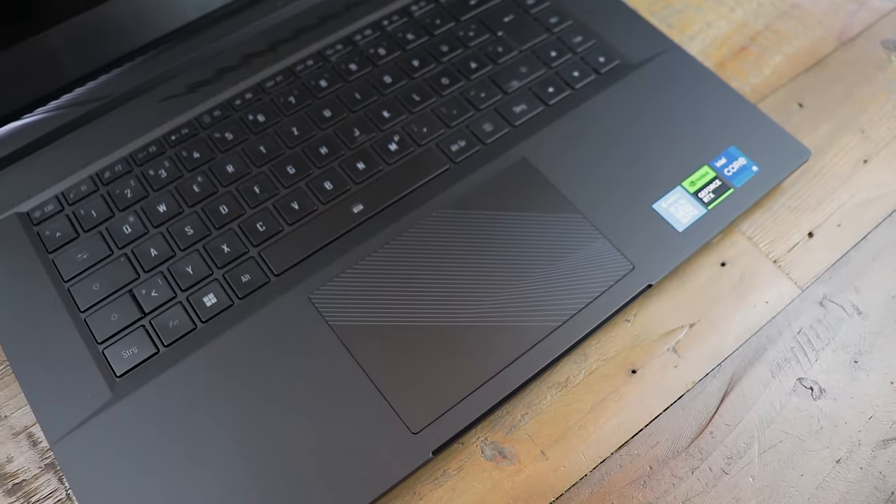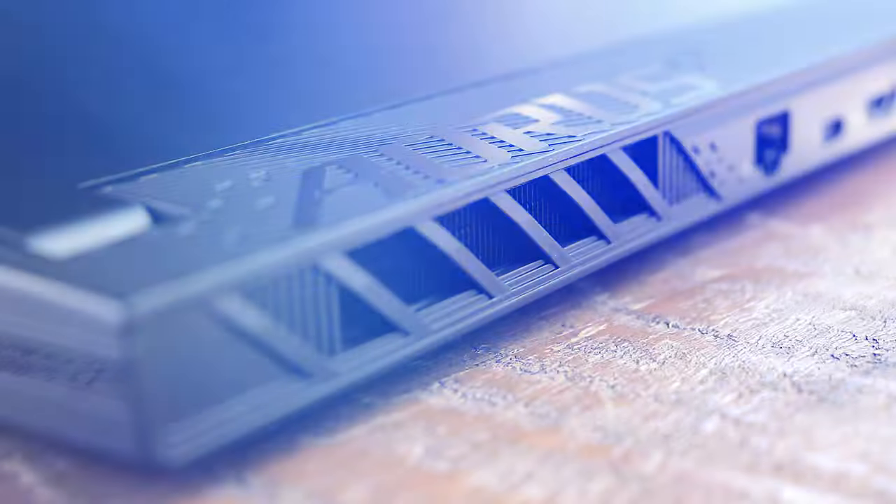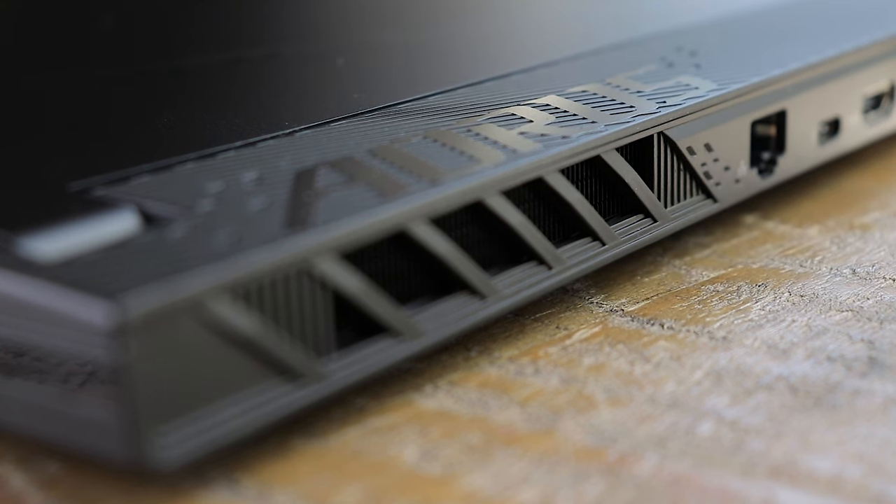The build quality of the Aorus 15 is mostly very good, with the bendable top being the only exception, mostly due to it being pretty thin overall. The top and bottom parts are metal covered, whereas the area around the keyboard is high-quality plastic, and the laptop feels nice and very valuable overall. It has a total height of only 21 millimeters when closed, weighs 2.4 kilograms, and the SD adapter adds an additional 710 grams, resulting in 3.1 kilograms total.